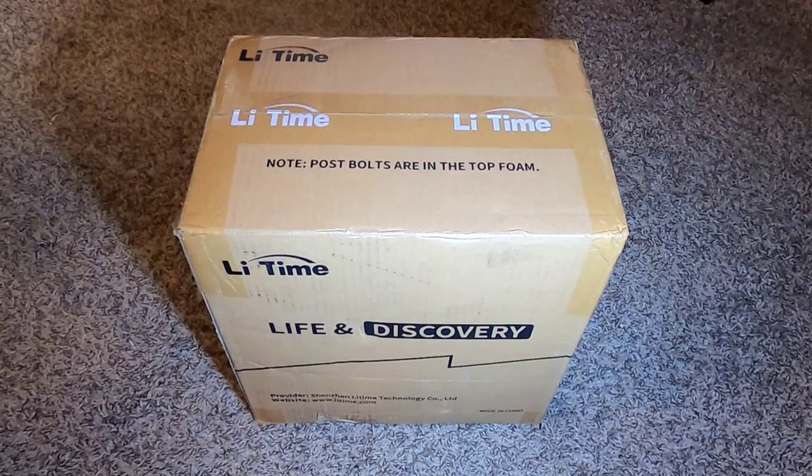Hey there fellow YouTubers, it's Frank Busch here. Today the good people over at LiTime decided to send me a battery to review — one of their new 12-volt 100 ampere-hour mini LiFePO4 batteries, lithium iron phosphate. These are top-of-the-line when it comes to longevity. In a future video I'll use this battery to do a full build-out of a solar generator, but today I want to do some hands-on testing.